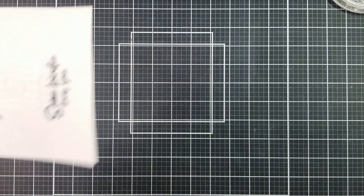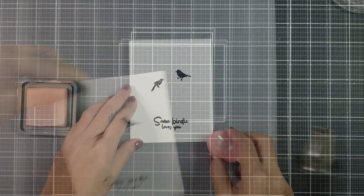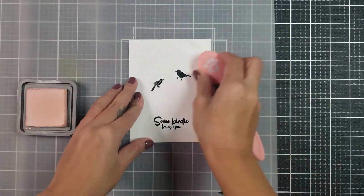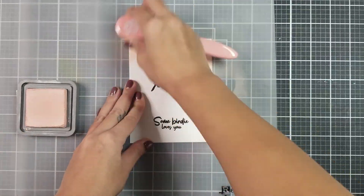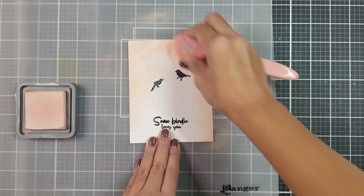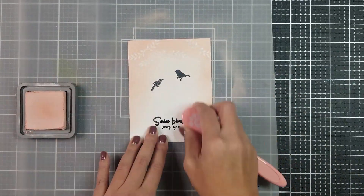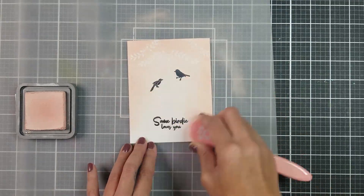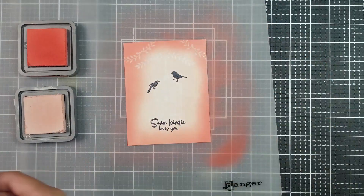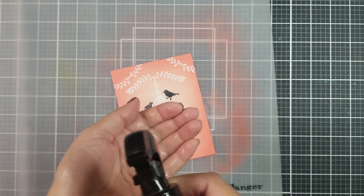To create the background, I went in with my blending brushes using Distress Oxide inks in Tattered Rose and Abandoned Coral, going around the outer edges of the card front. Starting off with the lighter shade first, then going in with the darker one. Once I was satisfied with the blending, I went in and splattered some water all over the card panel.